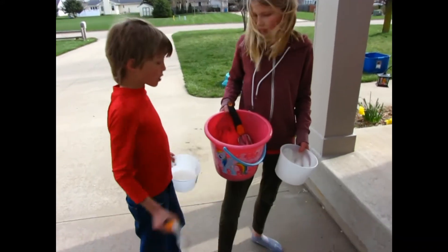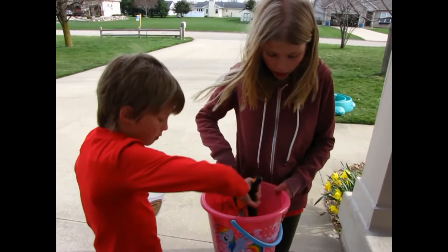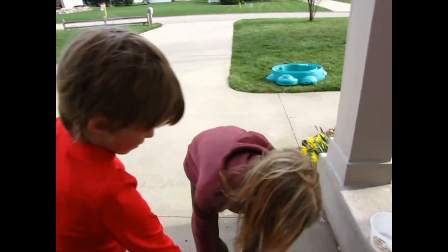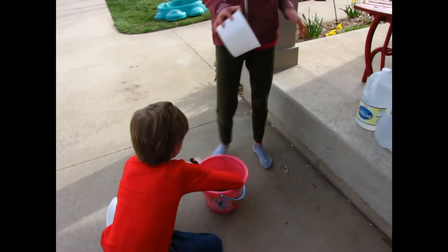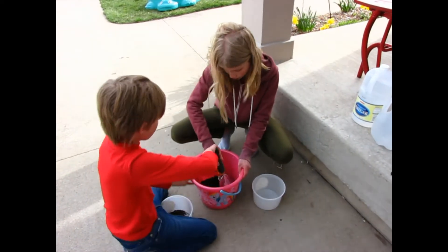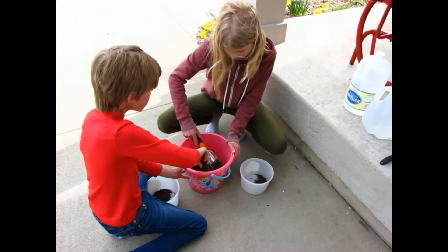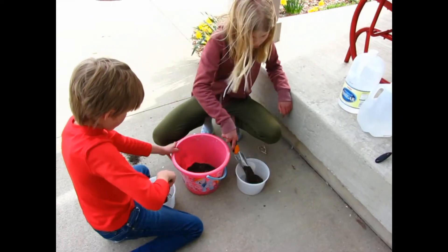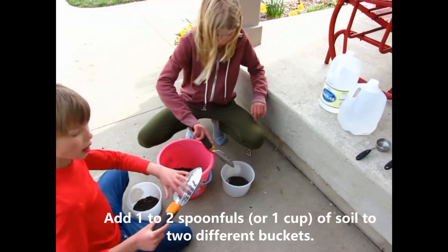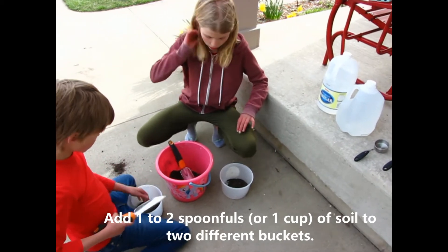Now we're ready to do our experiment. We're going to take some soil and set it down, putting it into two different tubs for the two different experiments. Probably about one full of these and a little bit more — looks like about one cup.